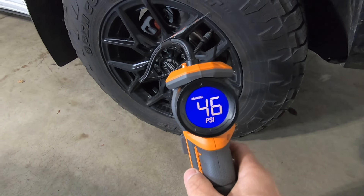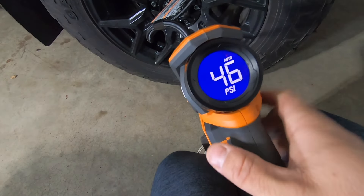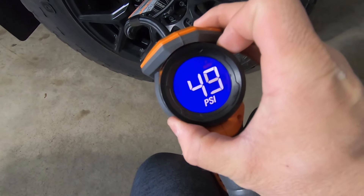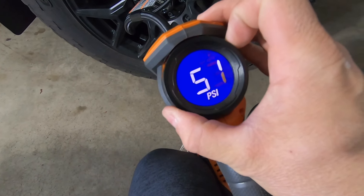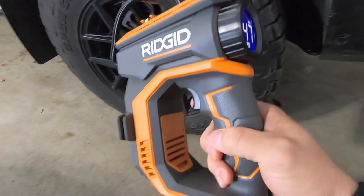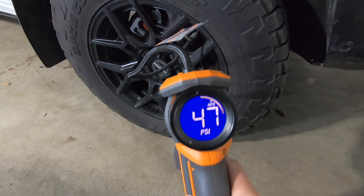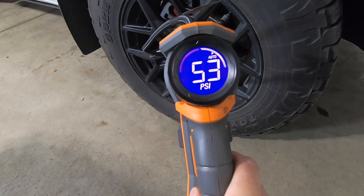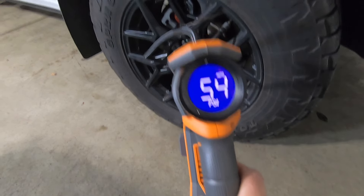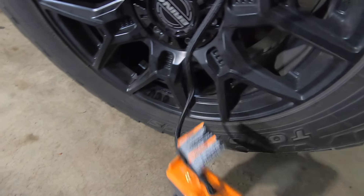I brought the PSI up just a bit. Now I'm going to set it to auto. In auto mode, we set it to the PSI we want — I like to run my front tires at 54 PSI. Now all we need to do is hit the button and it'll inflate the tire automatically. And there you go — it stops right at 54, which is our set-point PSI, right on the money.